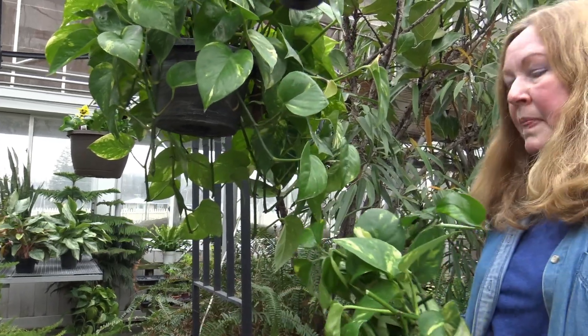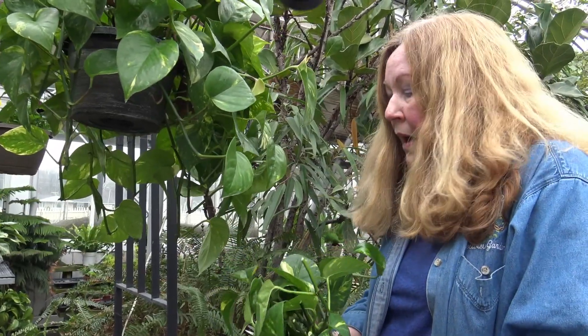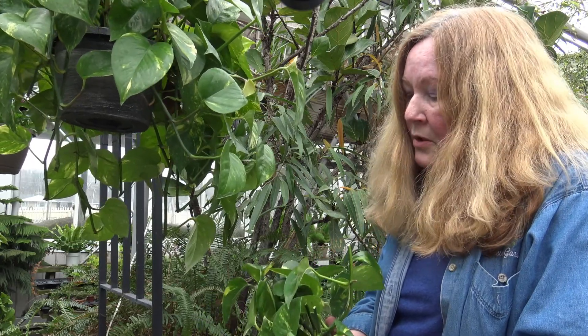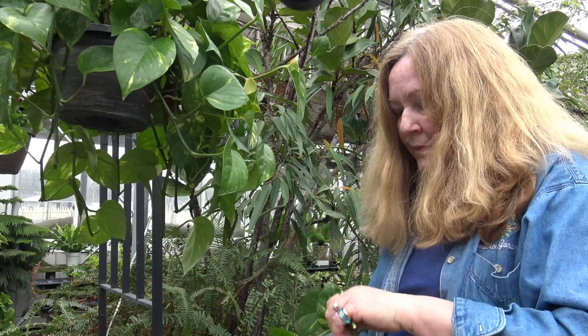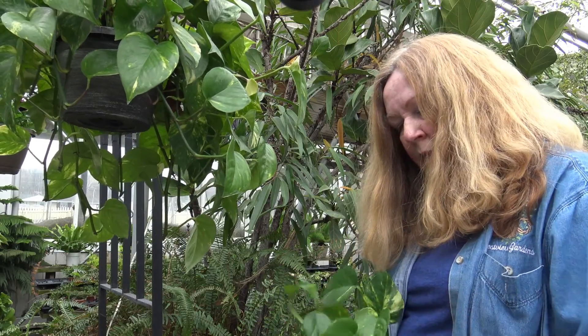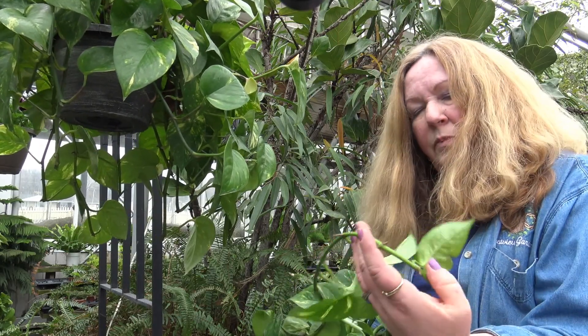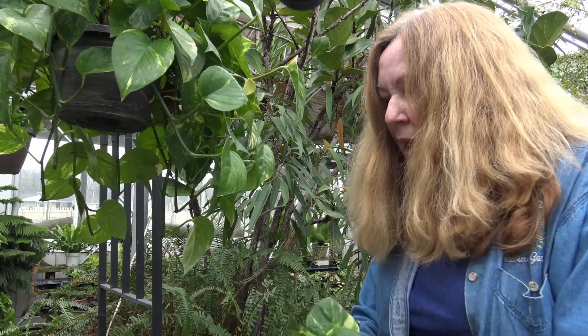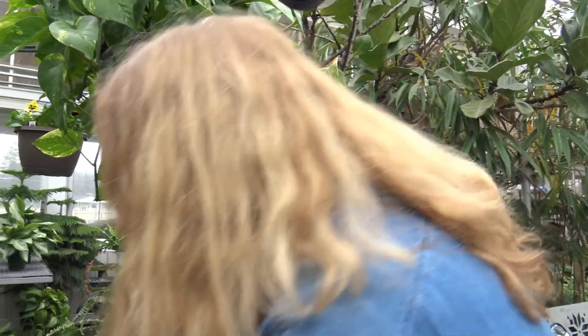Now on your pothos, I know that you probably don't like the idea of throwing these out, and these are great to root. You can really just take these little pieces and put them in water and they will form new roots right away. You'll be amazed how fast that happens, and then you'll have another plant, or a plant to give away to some of your friends.